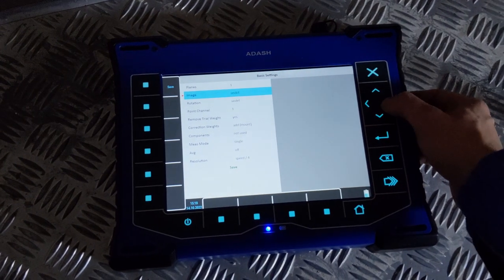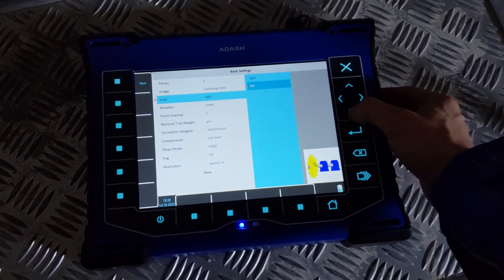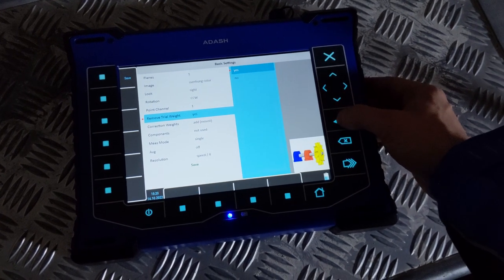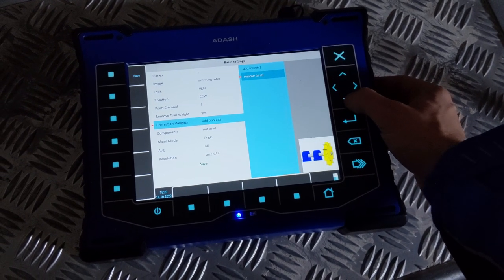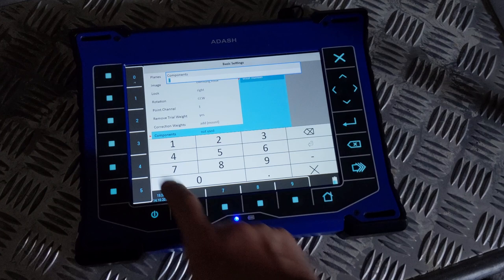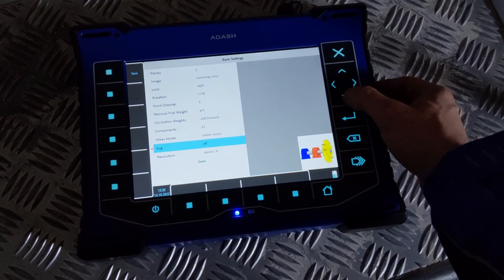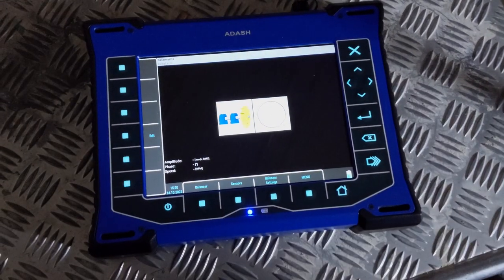We can set additional information into the created project, for example: direction of view on the rotor, direction of rotation, removing or leaving the trial mass, add meaning mount or remove meaning drill balancing masses, and the number of blades for rotors with blades. For balancing according to ISO 1940, we will be asked for more information such as rotor mass, correction radius, and balance quality grade.